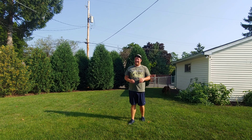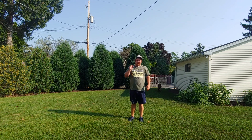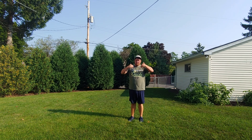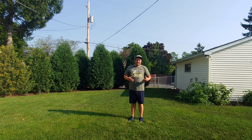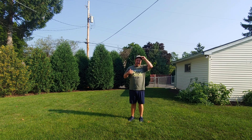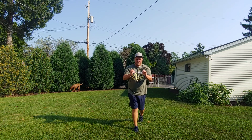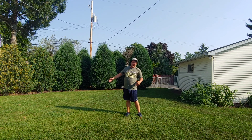Sliding is almost identical to galloping with a couple minor adjustments. In galloping, remember our chest faced where we want to go — if I was to gallop at the camera, my chest and my hips would face the camera. So now when we slide, it's all about going sideways.